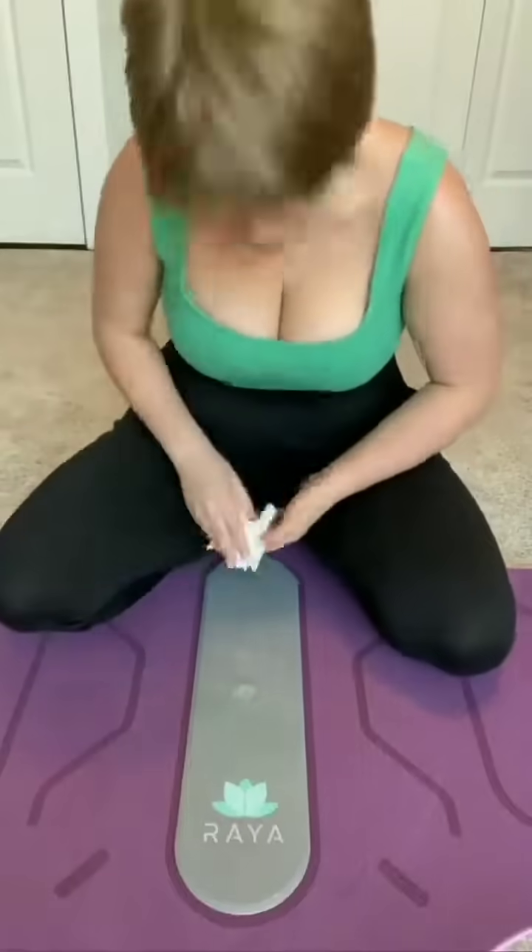Leave a snail trail? Not a problem. Wipe that shit up. And the mat is wide enough to fit all kinds of dicks.